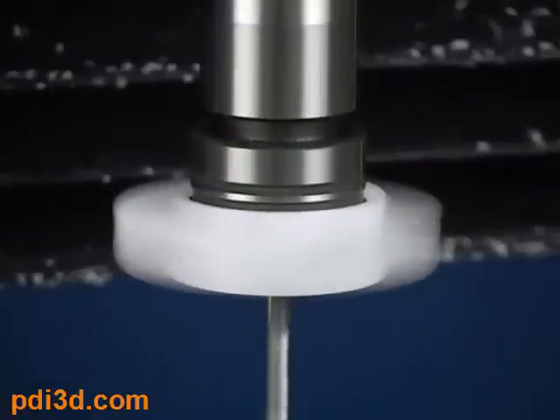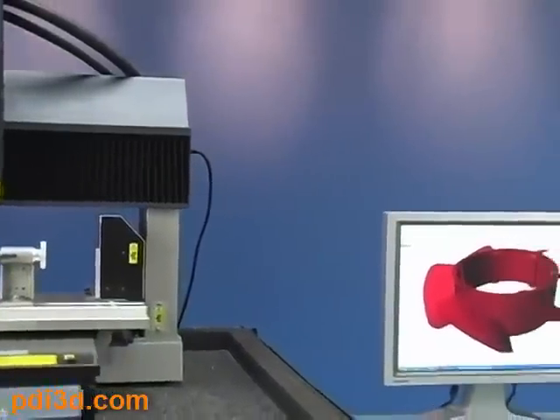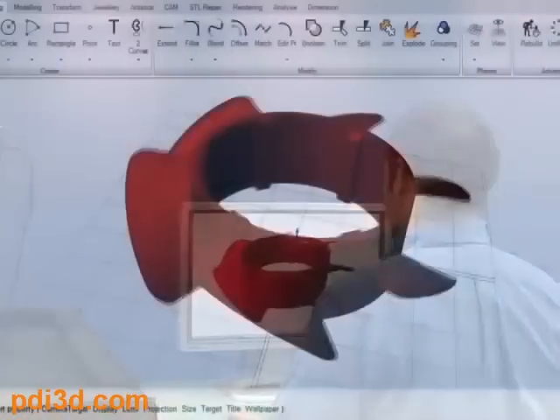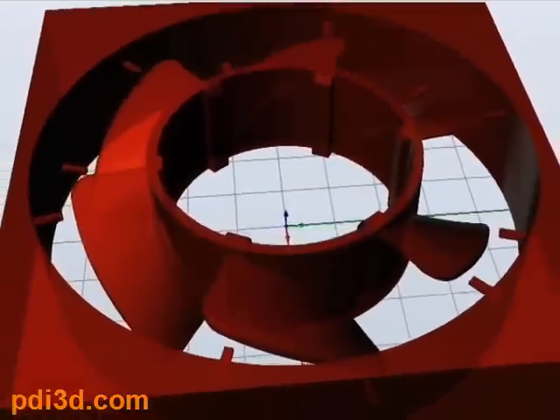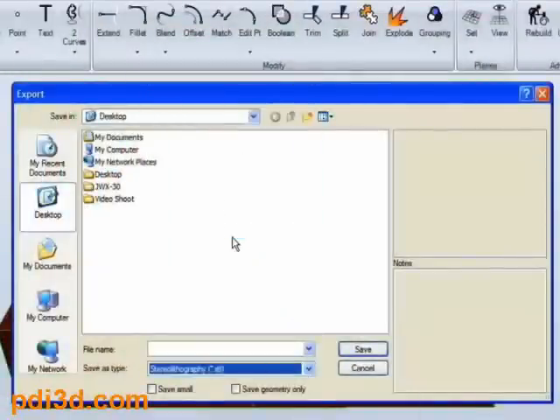It also provides you with a functional prototype. Let's begin by showing you how easy the SRP process is. We start with the model you created in your design software, add the supports needed for milling, and after you've finalized your model, save it to industry standard STL file format.